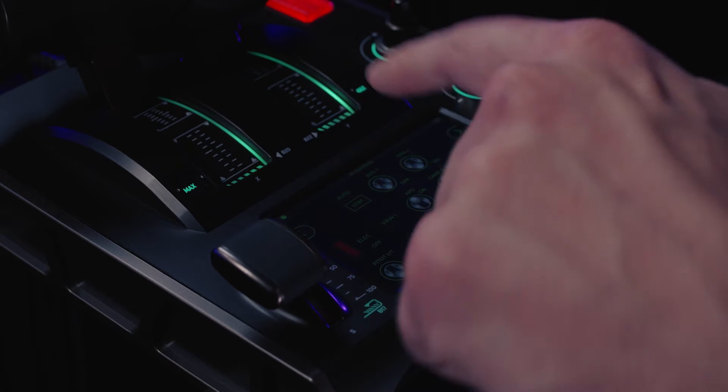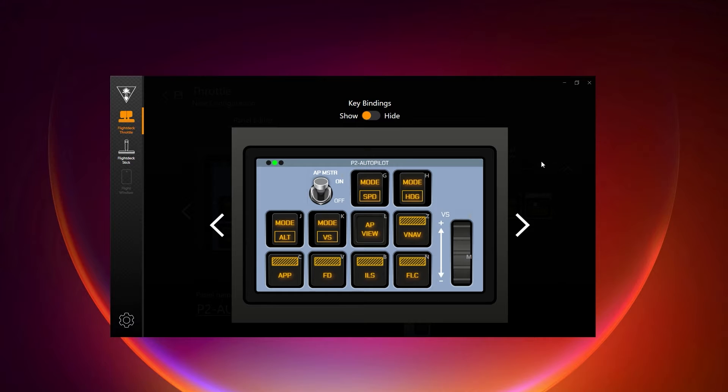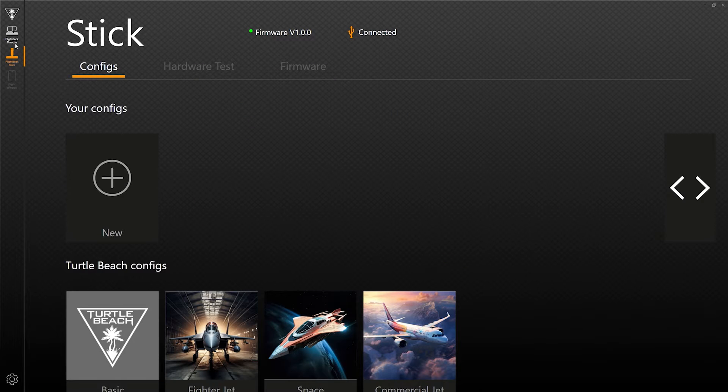The layout on the Flight Touch Display is completely customizable, with three profiles featuring different buttons, switches, and even a digital trim wheel. Everything is controlled with the Velocity OneFlight Hangar app.